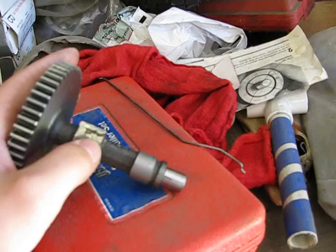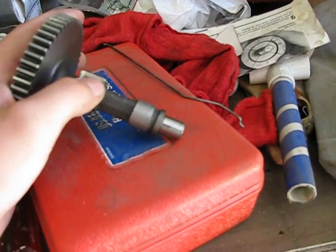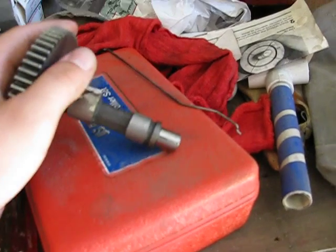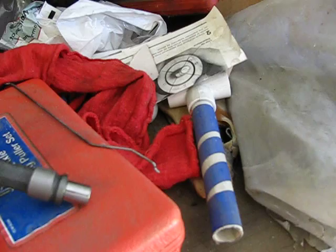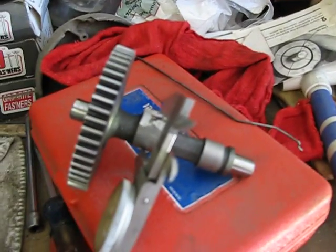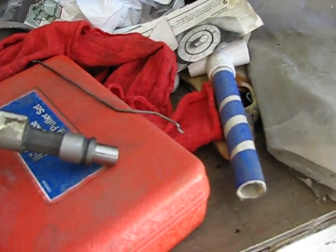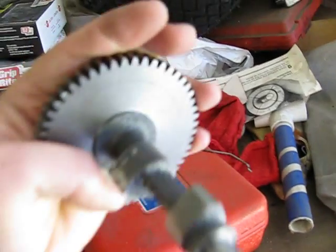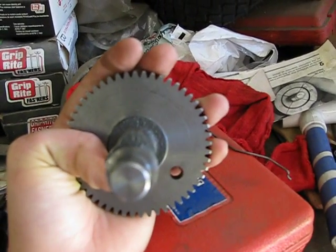On the exhaust one, I welded a little bead across it and I filed it down until it went to the specs of the racing cam, which was about an inch. And then on the intake one, I basically just flattened it out.